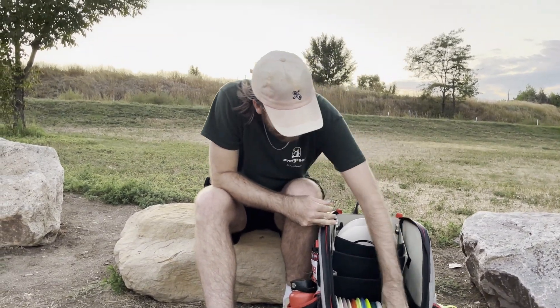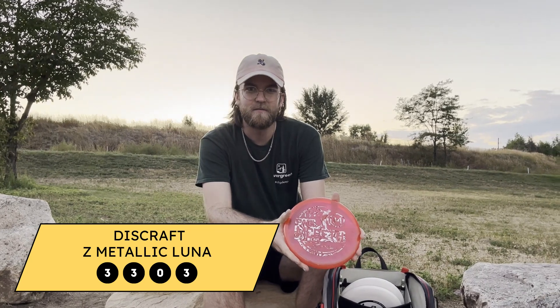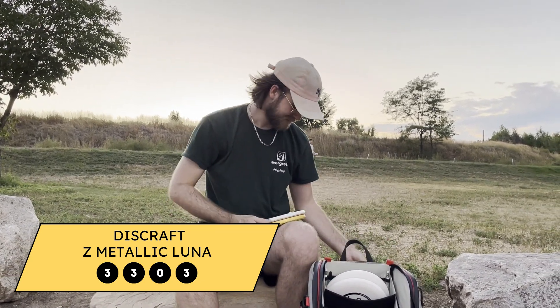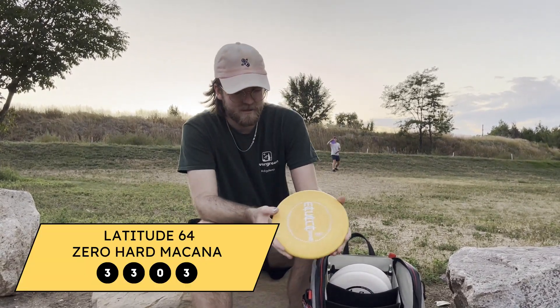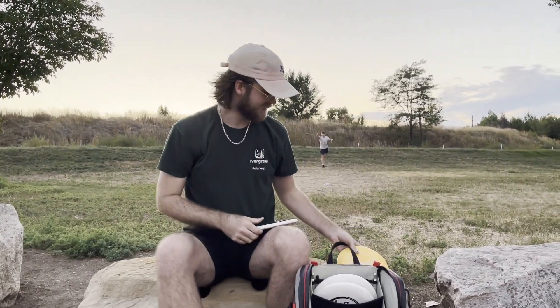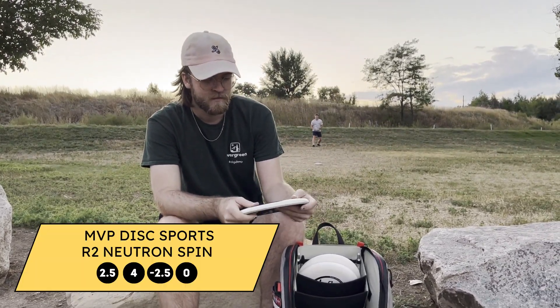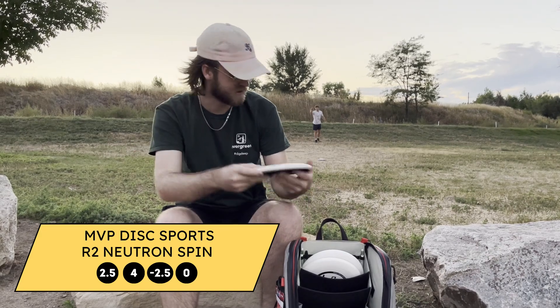For throwing, I use the Paul Macbeth Z-Metallic Luna for all my straight-to-overstable shots. I use the Latitude 64 Zero Hard Makana for all my straight shots, or I can make it finish a little bit right. And I use the MVP Neutron Spin for all my hyzer flips or right-finishing shots.